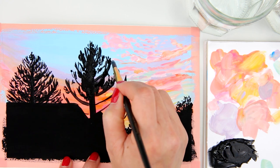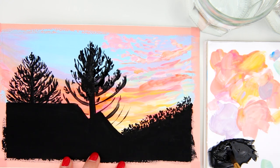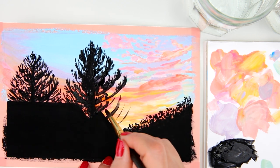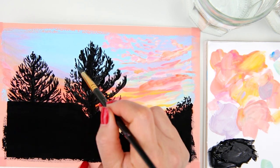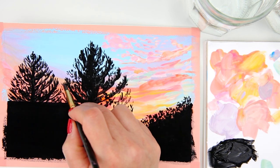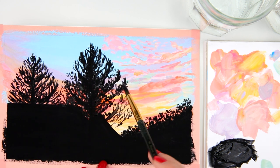The house in the painting is not my house but my next door neighbor's house. This is the view from where I stand in my backyard, looking out at the sunset sky.